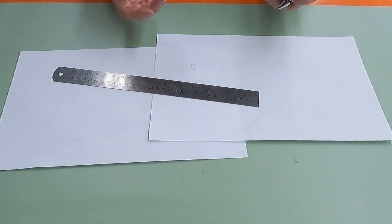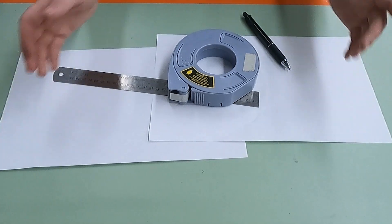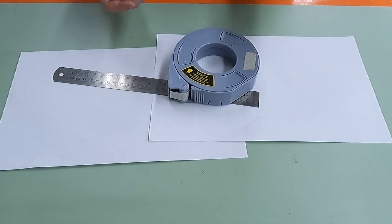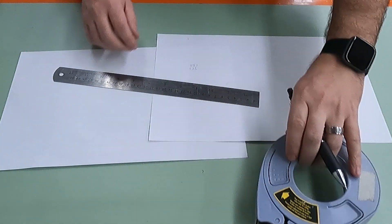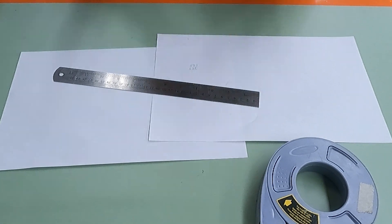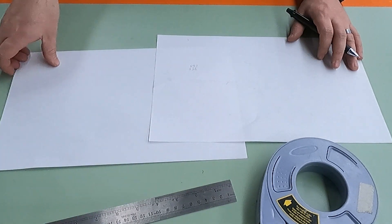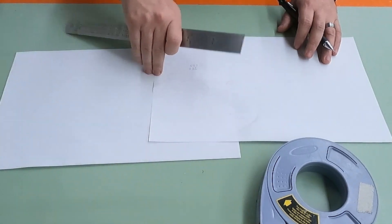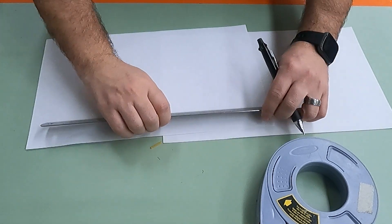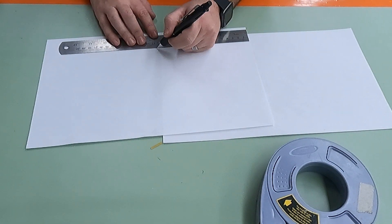The first thing you want to do is set up your paper template. You'll need two sheets of paper, masking tape, a ruler, and a pencil. These pieces of paper are 35.5 centimeters, and I want a bridge that is 52 centimeters, so I'll mark 16.5 centimeters on one sheet and tape the two pieces together.